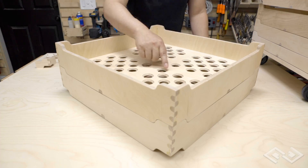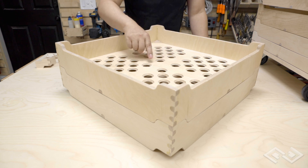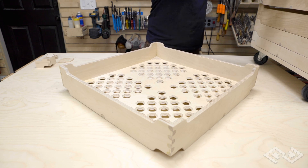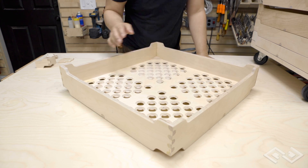The holes on the bottom of the trays were also milled using Avid CNC and a 90 degree v-groove bit to give it this tapered angle. The patterns of all the holes and the sizes of the holes are different for each one of the trays, which really helped to separate the Lego.